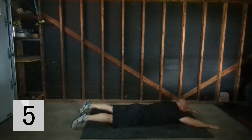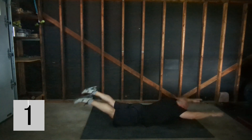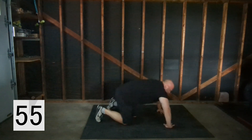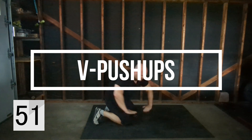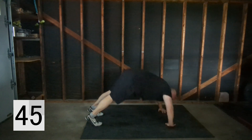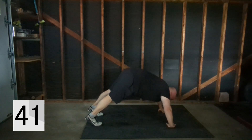If you're finding yourself resting a lot you can always do a second round — it's an option to just get that volume in. For the last exercise I have my hands facing each other, fingertips pointing towards each other, and I come up and down. Go as low as you can; if you can only do partials that's fine.